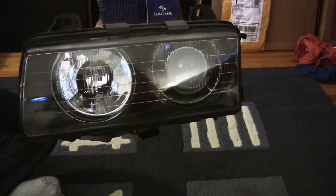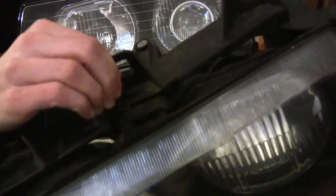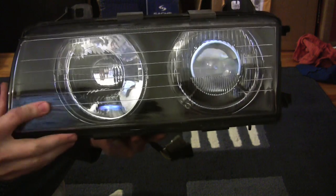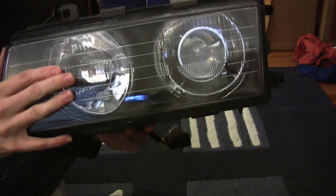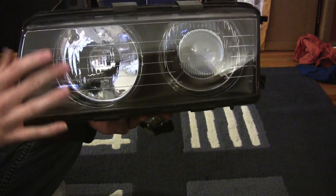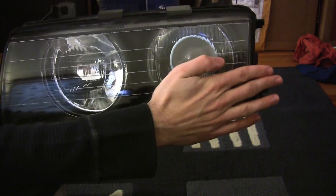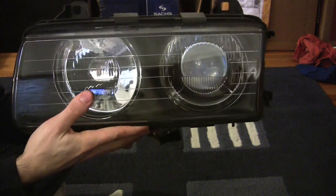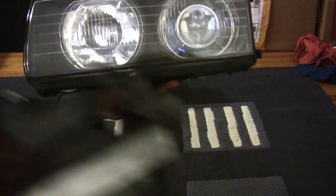Another upgrade is the glass lenses — definitely a step up from the plastic on the US headlights, and more resistant to rock chipping, fading, and sandblasting from highway driving. They also really wake up the front end of the car aesthetically. Keep note of this: Lamin-X makes a type of film you can put over the glass lenses to keep them from chipping over time, so definitely something you may want to look into.